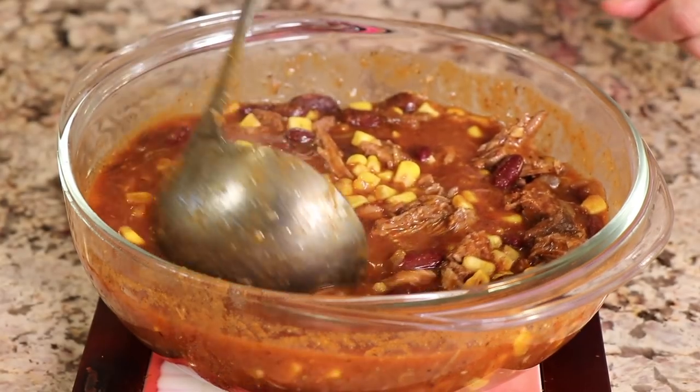Hey everyone, welcome to my channel. Today we're making shredded beef taco soup. Now we're making this using a chuck roast, which we are going to tenderize it like crazy in a pressure cooker. And if you have an instant pot, then that'll work as well. I'm Rockin' Robin, and I'm going to show you how to make it right after this.